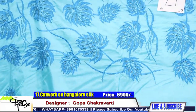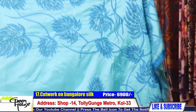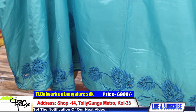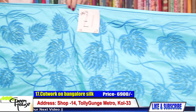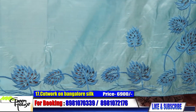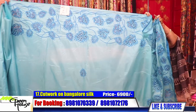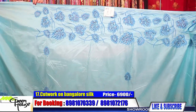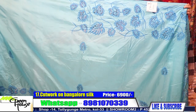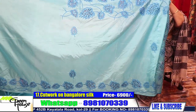Bangalore silk with cut work — there is a machine cut work done. The saree costs 6900. Look at the cut work and the achal. The saree goes like this and there is a narrow border down below. You could use a contrast blouse piece of the piping colour. This saree costs 6900 — Bangalore silk.